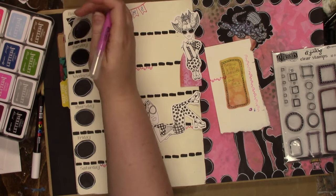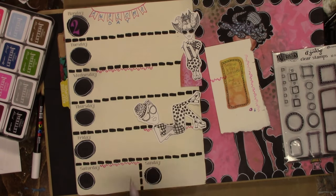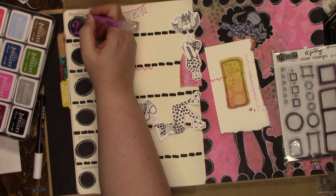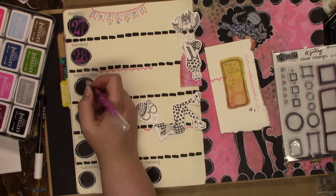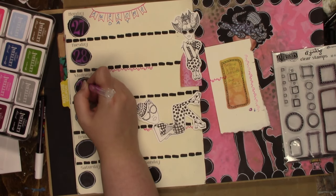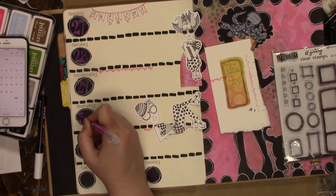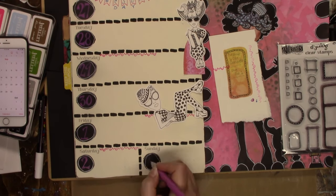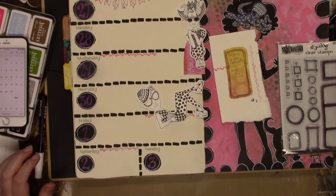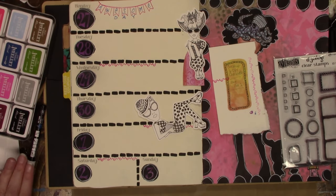One thing I would suggest if you're trying to figure out what supplies you'd like for the creative diary: I am really loving that dialogue clear stamps set you see to the right. I use it pretty much every single week because I love it. I tend to use the circles quite a bit on that one. The rest not so much because I don't tend to do bullet points, but they'd be great for doing lists — which I guess is what you would do in your dialogue. I don't find there's much room in the creative diary for lists unless you wanted to do it on the decorative side.